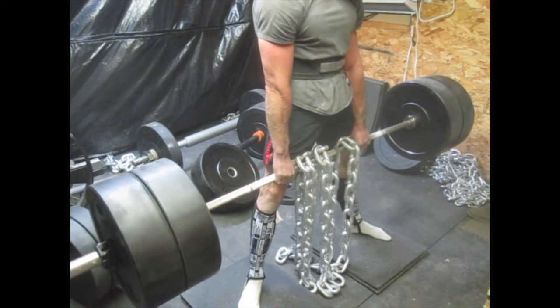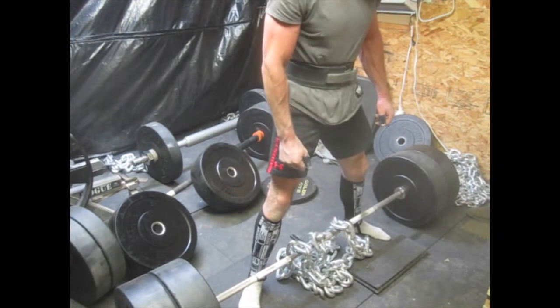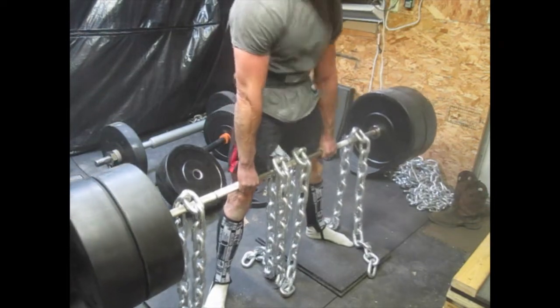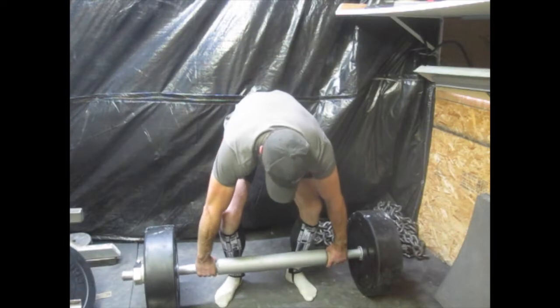There's about 440 on the bar, and I have various chain weights. I work up to 120 in chain with 444. I'm using two mats to make it a little bit more difficult while using the lesser weight.